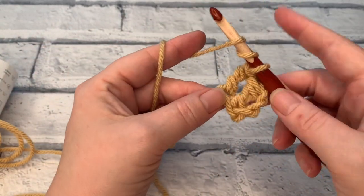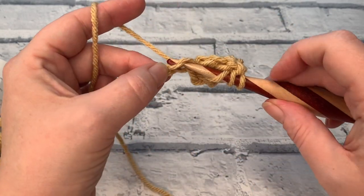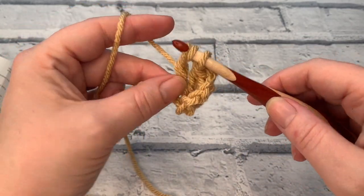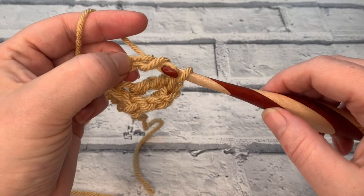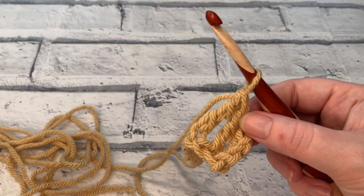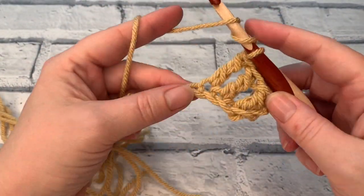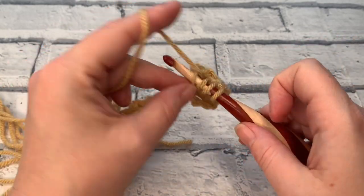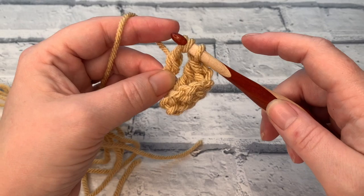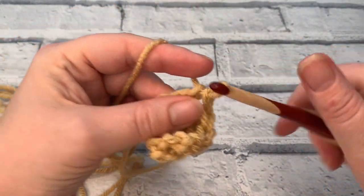Wrap that yarn around the hook twice and insert your hook into the next chain, yarn over, bring a fourth loop up, yarn over, pull through two, yarn over, pull through two, yarn over and pull through two. Wrap the yarn twice before inserting your hook, yarn over, bring a loop up, yarn over, pull through two, yarn over, pull through two, yarn over and pull through two.